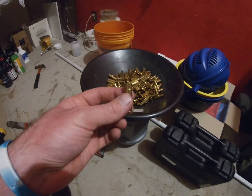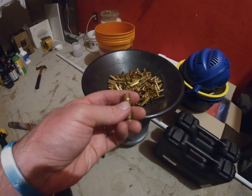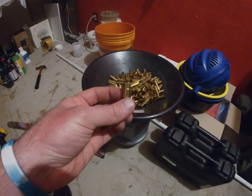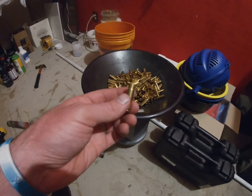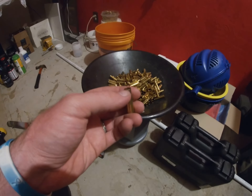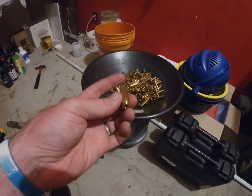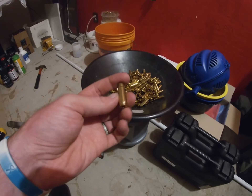I'll go about a quarter or an eighth of the way, start pushing the bullet, turn it, push it again and turn it. I'll probably turn it somewhere between three to five times until the bullet is completely seated, just to try to keep up with that concentricity. Once that's done, I measure the bullet, make sure everything's good, and then I have a really nice loaded 300 Blackout round that's as consistent as possible.